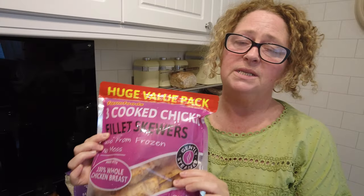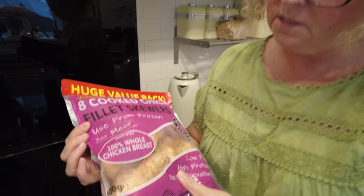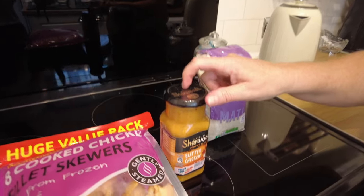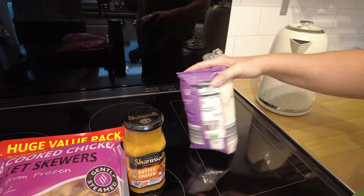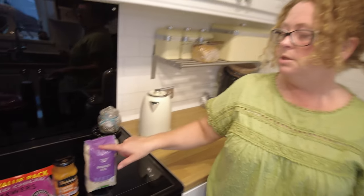The chicken skewers were £6.99 - there are eight in them and they look a good size. The butter chicken sauce was 99 pence from Farm Foods. And one kilogram of rice is £1.85 from Aldi.